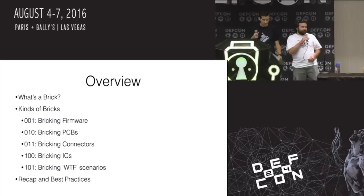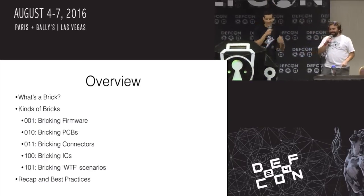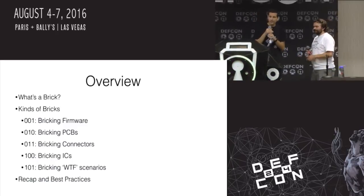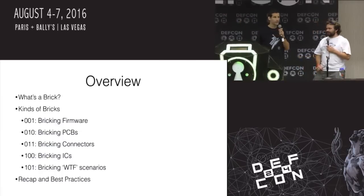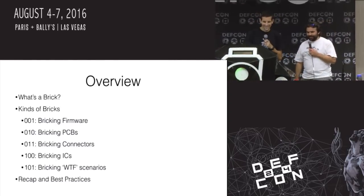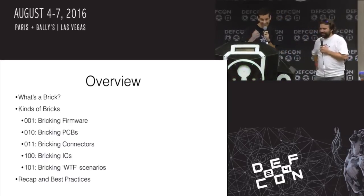So yeah, who has ever bricked something before? You're the right audience. We broke this down into 101 different sections — well, 101 in binary, which would be a long talk. We have fooled you; there's only five or whatever. And we're cheating: we're starting at one, not zero.